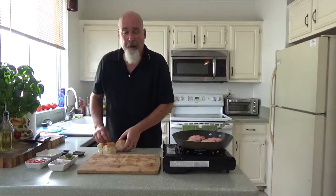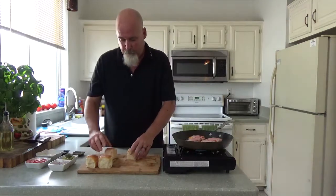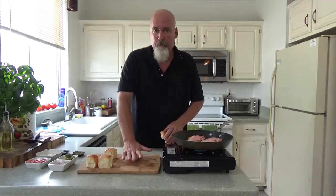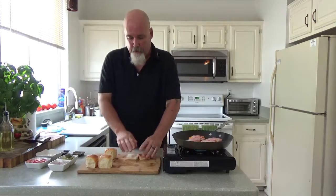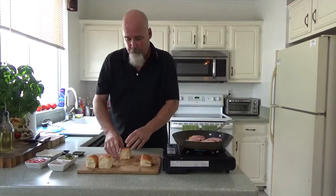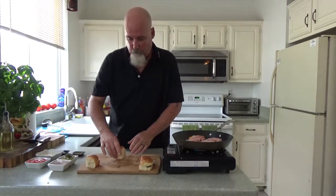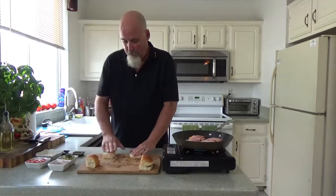I like King's Hawaiian rolls — they're wonderful, they're sweet. You can use any kind of bread you want, even a long baguette and fill it with a packet. I'm going to press these rolls down just a little bit to get a little more surface area. They're high, so I'm going to bring them down.